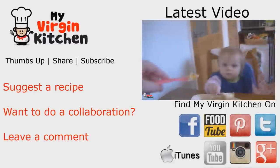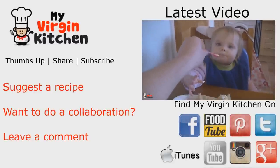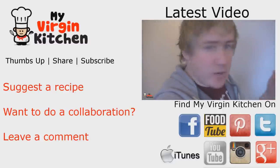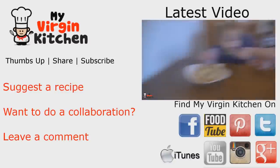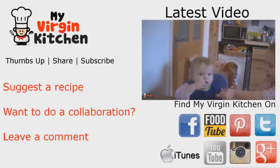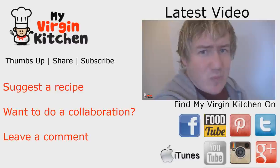Thanks for watching the video on the Valentine's cooked breakfast. Remember, just any type of cooking for your loved one will make them feel really special on Valentine's Day, so give it a go with any recipe you want. If you enjoyed the video please give it a thumbs up, share, and subscribe. On the right hand side is the last video I did with Phoebe, which was pancake day — even Phoebe had a go at tossing. See you again next time!